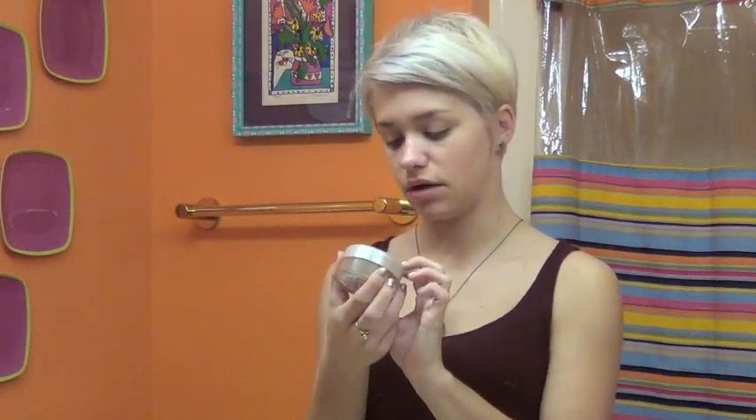Since the concealer isn't exactly the right color, I take this powder — it's True Blend Minerals in 415 Translucent Medium, it's a loose powder by CoverGirl. I just take a little bit and go over where the foundation was to set it in.